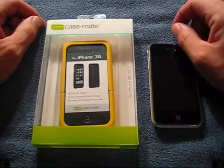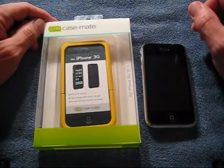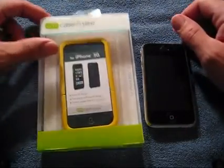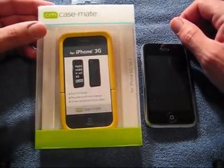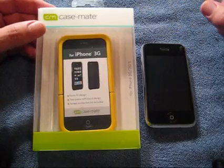Hey YouTube, how's it going? It's UncleTone99, it's Tony. How are you guys doing? Today I have a review for you guys on the Casemate Smooth Case for the iPhone 3G and of course 3GS.